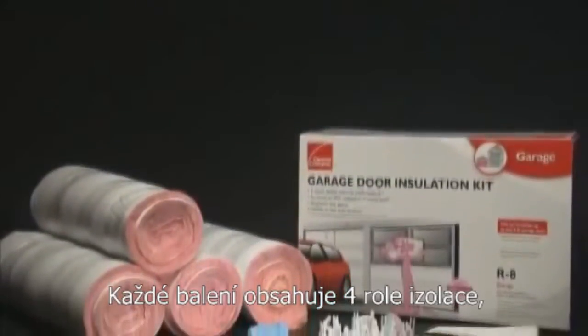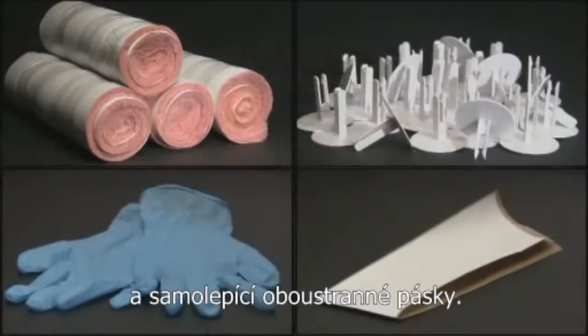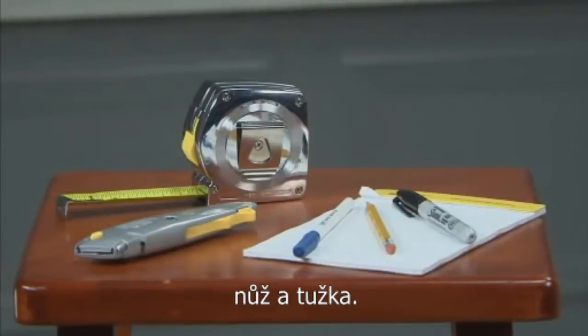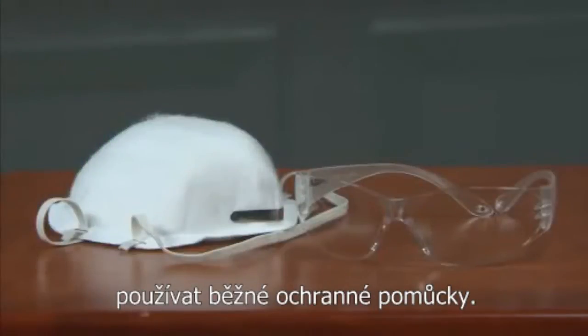Your Owens Corning Garage Door Insulation Kit comes complete with vinyl-faced insulation, retainer clips, lightweight gloves, and even vinyl repair tape in case small tears should ever occur. All you need is a tape measure and a sharp utility knife or scissors. It's always smart to wear cut-resistant gloves while trimming insulation, and you may choose to use a dust mask if your garage is damp or dusty.